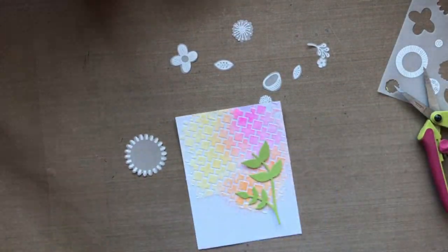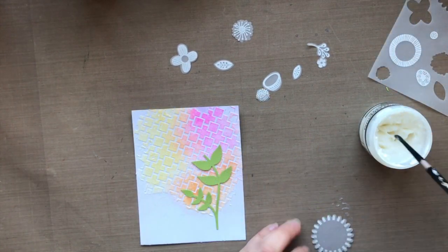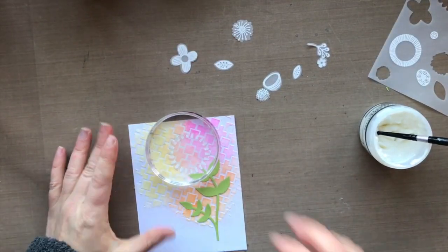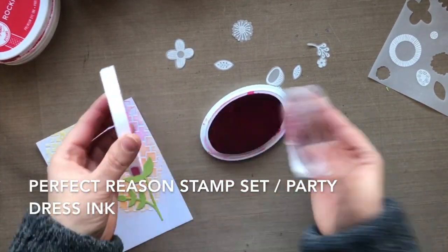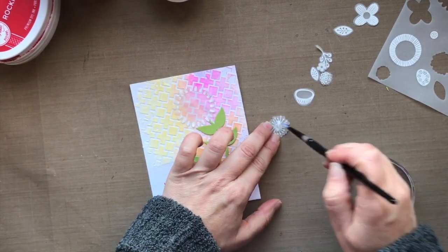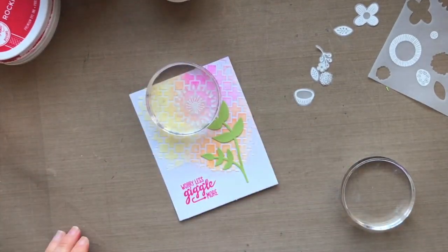I stamped all of these flowers onto vellum using Versamark ink, sprinkled on some white embossing powder, and heat set that. I'm using the same matte medium glue, slapping it on the back of the vellum completely. As I work with this card, I'm putting something heavy over the top — like an acrylic block — to make sure it adheres, because the embossing paste has some texture to it. This is the Perfect Reason stamp set, and I'm using Party Dress ink for the sentiment. I chose vellum because I really wanted the design of the stencil to shine through the florals.